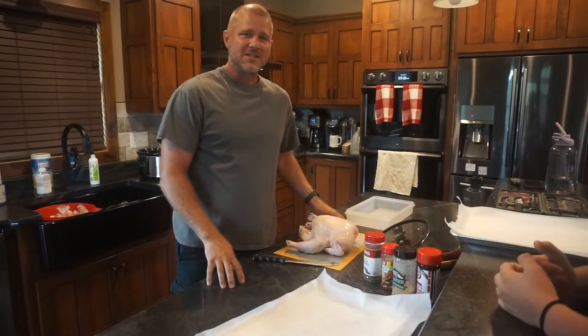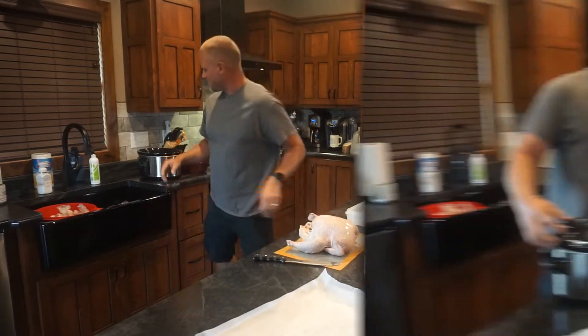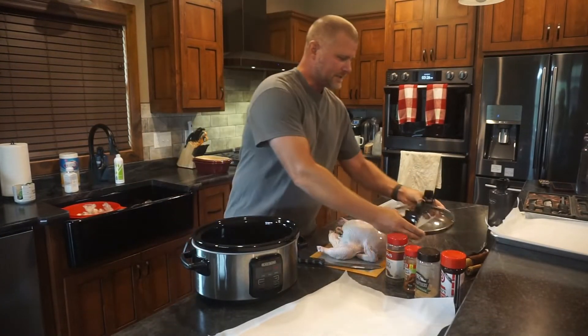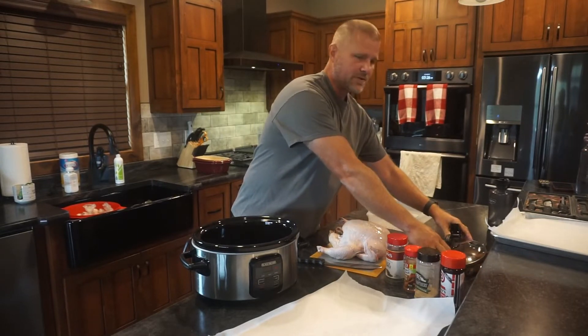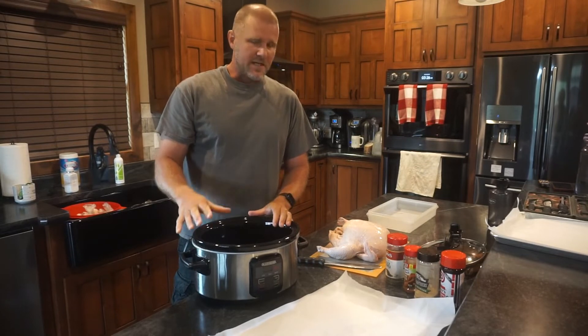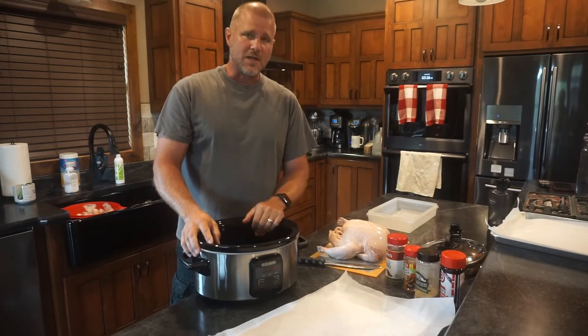So you've got a whole chicken. Let's talk about a few ways that you can prepare your chicken and get it ready for your evening meal. The easiest way is probably with the crock pot — a pretty foolproof way of cooking meals where you put the meal in, set the time, and eight hours later your food is ready.